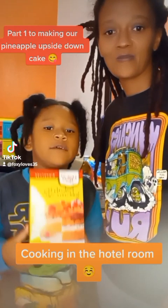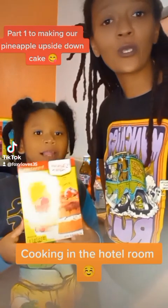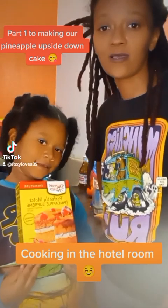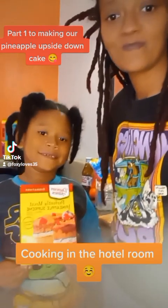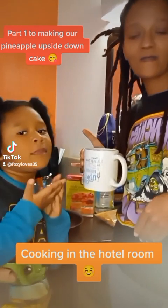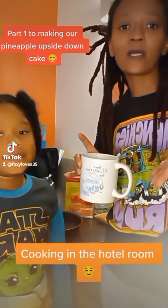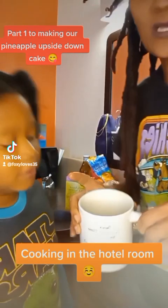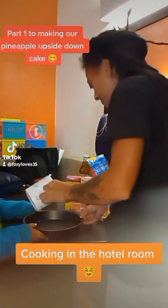We're making pineapple upside-down cake and we'll bring you along to show you the process. We heated up the butter — we don't really have a lot of utensils to use, so we heat up the butter in a cup and we're going to pour it into the pan.